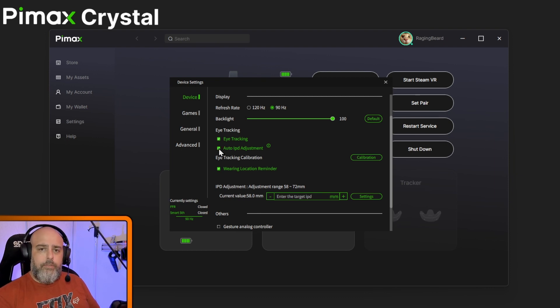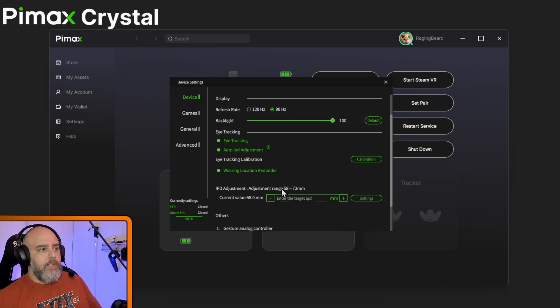There's auto IPD — you can uncheck it if you know your own IPD and just want it set for yourself. But if you're sharing your headset, it's good to have it on because every time someone puts it on it'll adjust for them. Once you've got it set for yourself just turn it off. The wearing reminder is pretty cool, similar to the PSVR2 — when you put it on, a quick message comes up telling you whether you need to move the headset up or down, which helps avoid warping.